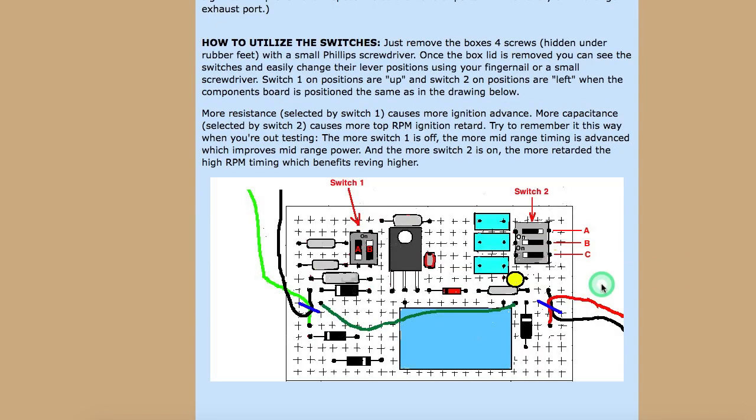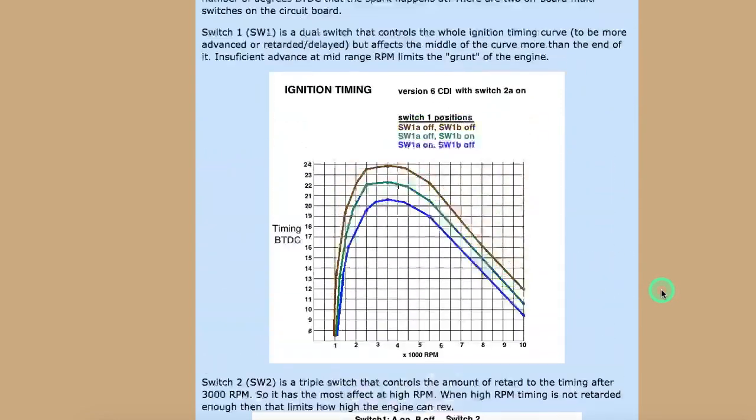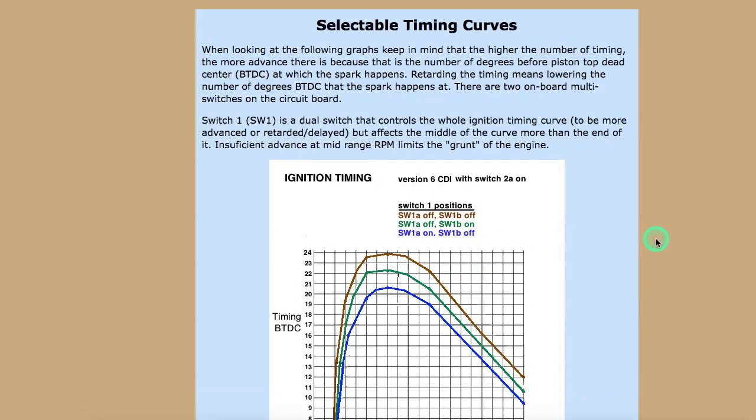This page shows the micro switches on the board. There are three micro switches here, which mostly affect the high RPM timing, and two micro switches here, which mostly affect the low and mid RPM timing. You adjust the low/mid switches for the best response off idle, and you adjust the high RPM switches for the best top-speed RPM. These are graphs showing the differences in the timing curves as you change those switches.